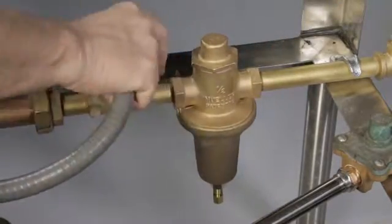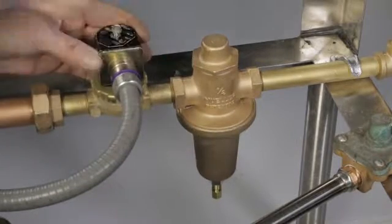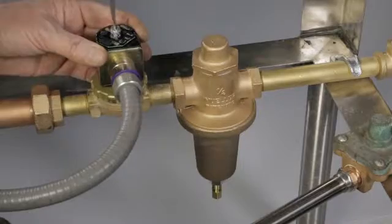Replace the fill valve coil and screw. Cycle the machine, check for leaks, and confirm proper water level.